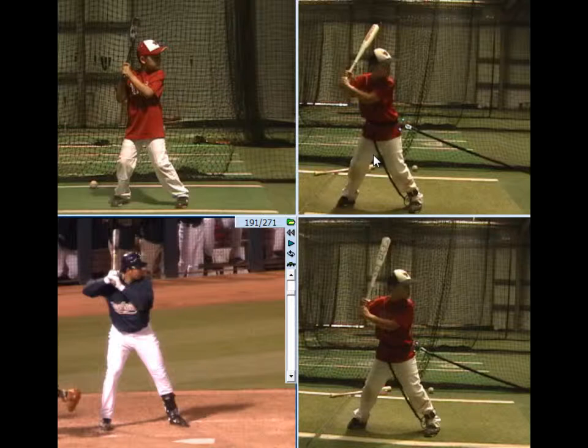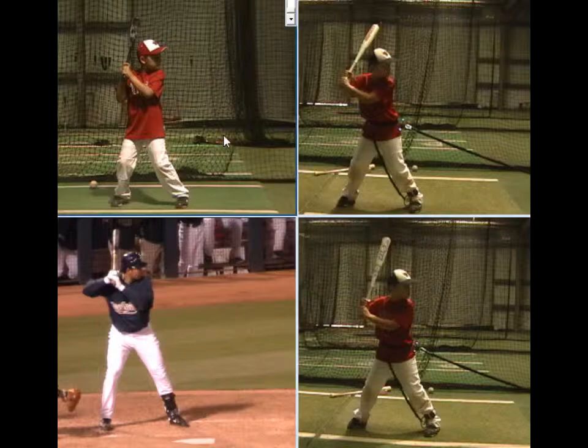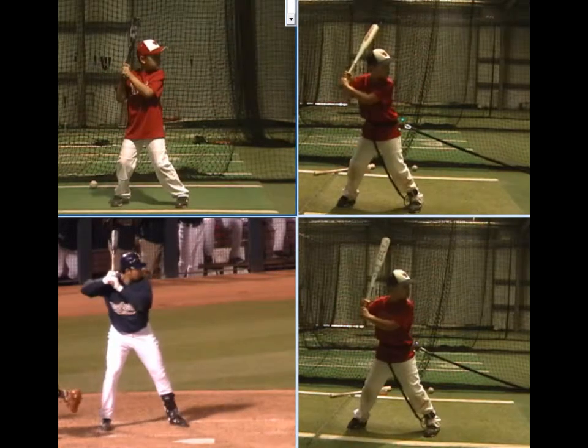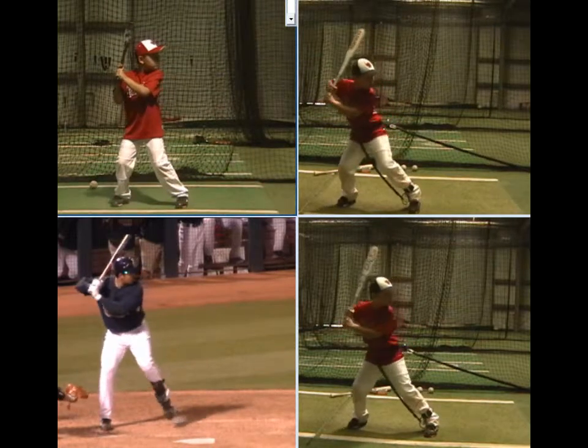When I analyze the swing, I'm looking at three main areas: the back leg, the back arm, and then that front side. Let's take a look at the back leg. If you look at Adrian down there in the bottom, the back leg really has one simple purpose — that is to drive energy laterally at your target.